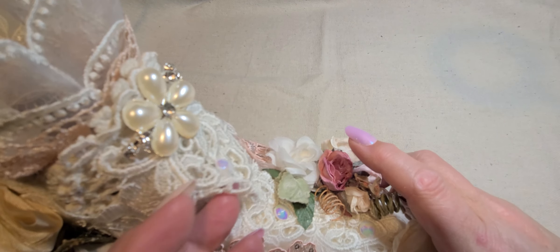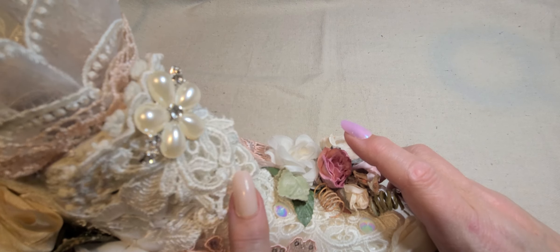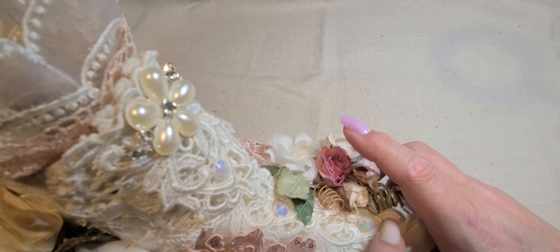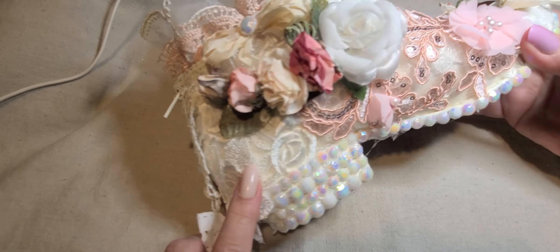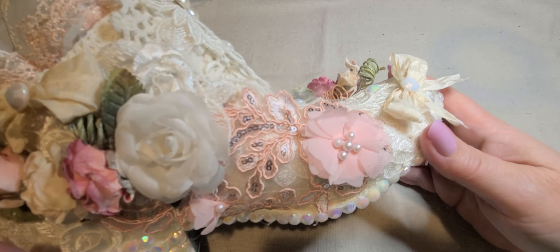This is a gorgeous lace from the store — Venise Lace — and it has these dangle pieces. I just cut pieces off and layered them down the front of the boot. This is a gorgeous rose trim, and this is one of my favorites in the store.